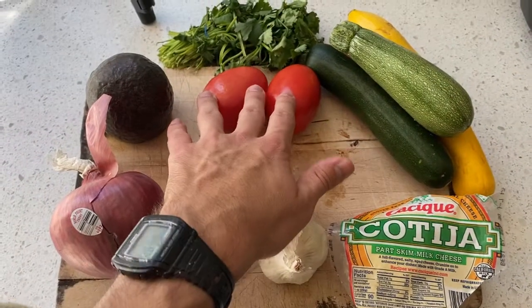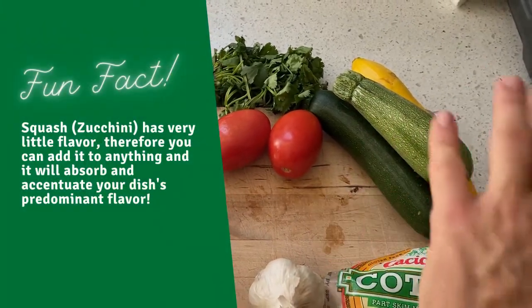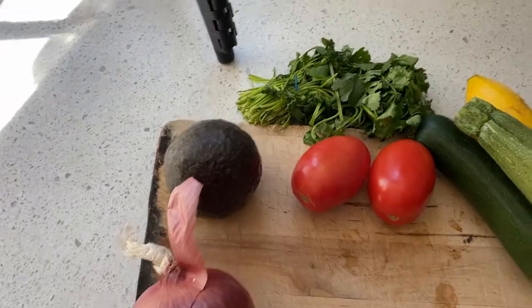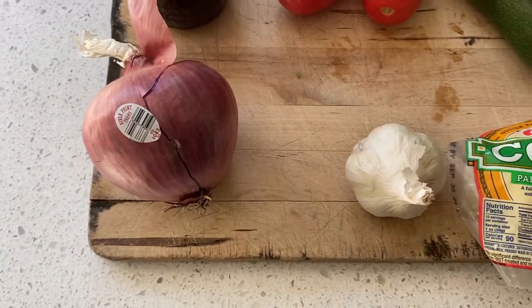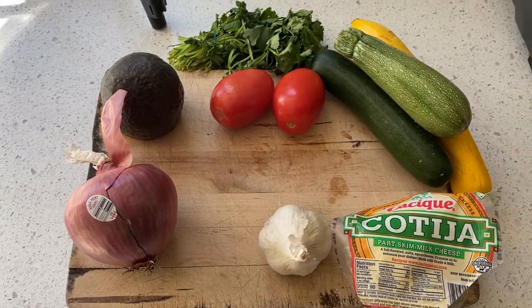Here are our ingredients. We have our tomatoes here — romas. We have three different types of squash. You could use three different types, you could use one, you can use whatever combination you want. We have our cotija for the end, our avocado for the end, our cilantro for the end. And the base flavor is going to be our onions and garlic. Those are the ingredients — we'll just chop them up and get it going.